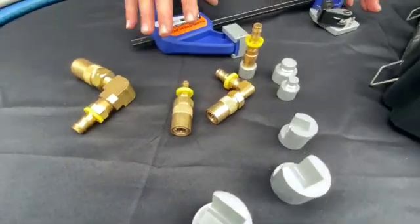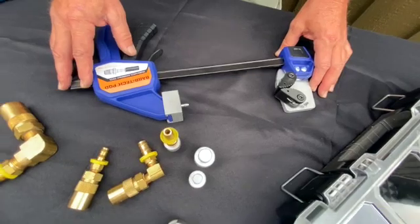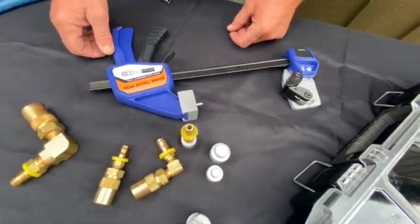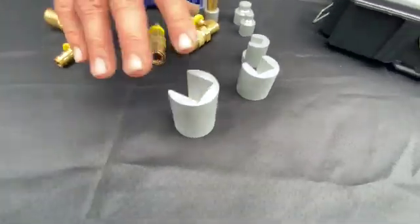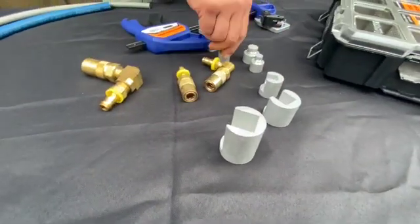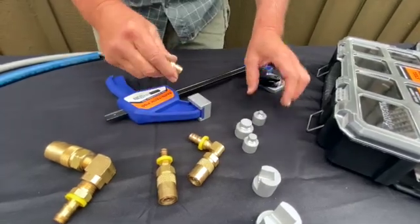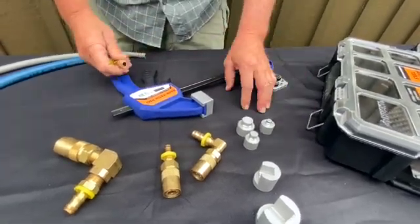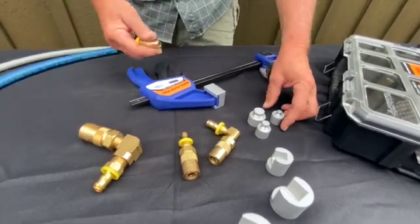It's a little bit longer than our previous tool, and it's more dedicated for these. It comes with a mandrel set to be able to hold 90-degree and straight fittings, retaining our standard click-on mandrel system.